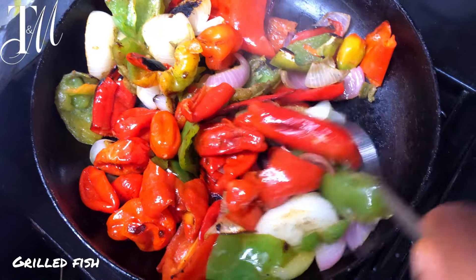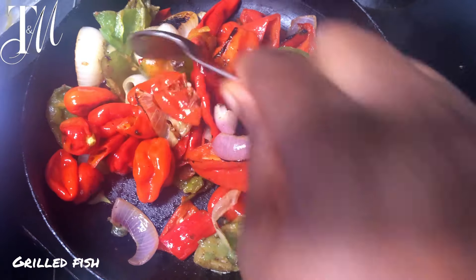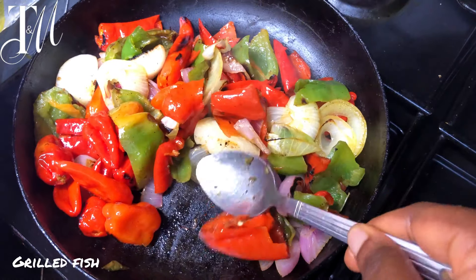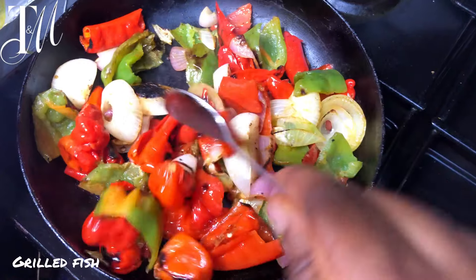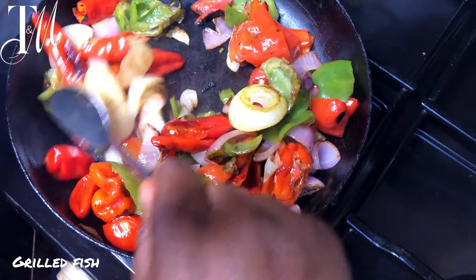Open it up and stir it around — you can see those beautiful colors and how well it's roasting. You want to do this until you're satisfied and get very well roasted veggies. Once you are done, I'll show you what we do next.